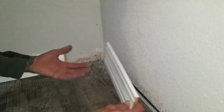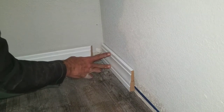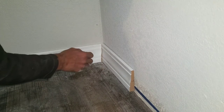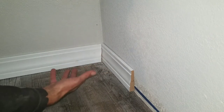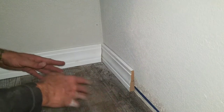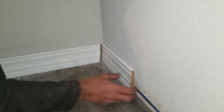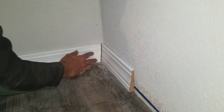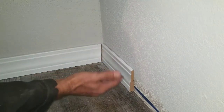Let me show you the problem with 45s. Say you just threw this board on there and shot it on, then you go to throw this one on — you got this big ugly gap right there at the details. When you're trying to caulk that, the caulk joint's really going to show. There are a lot of reasons why 45s won't work all that great — say you cut one a little bit short, then you've got an even bigger gap.